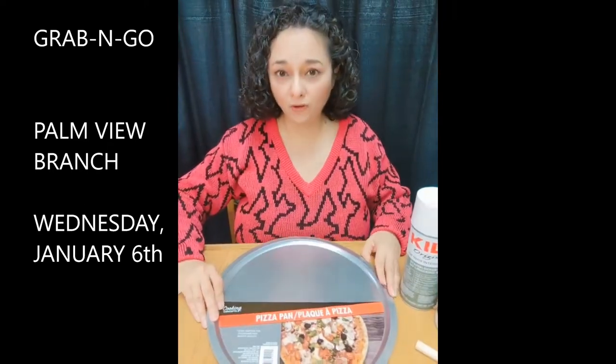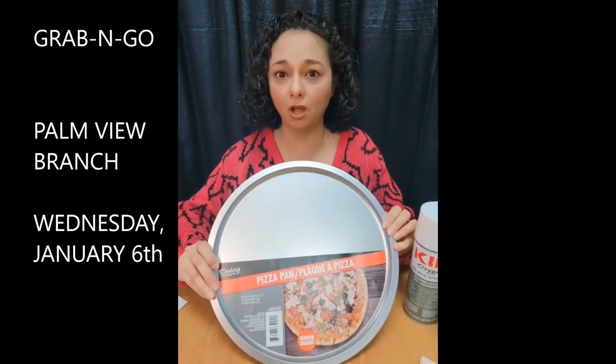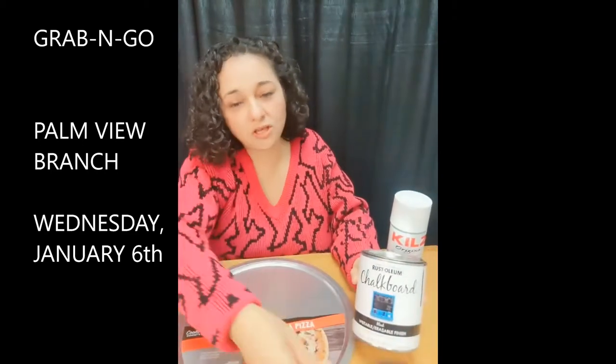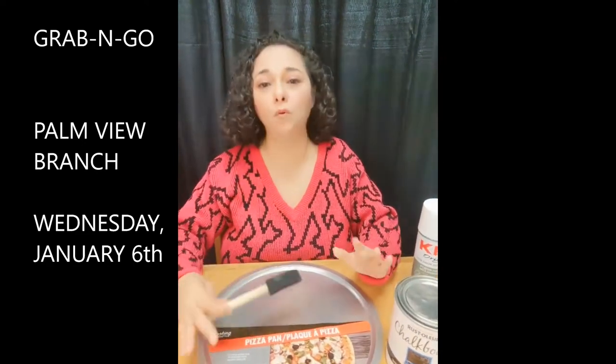A little more about the pizza pan: we got a regular pizza pan from the Dollar Tree and we pre-painted it with matte white spray paint. We did two coats — one coat, let it dry for 24 hours, then a second coat, let it dry for 24 hours. Then we used a sponge brush with chalkboard black paint to do the black band, and let it dry for 24 hours before any decorating.